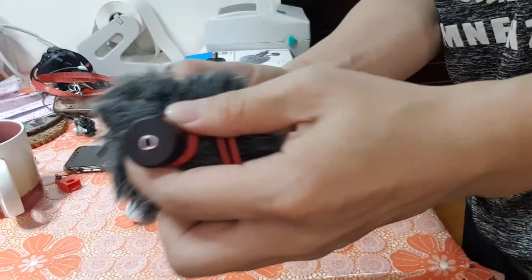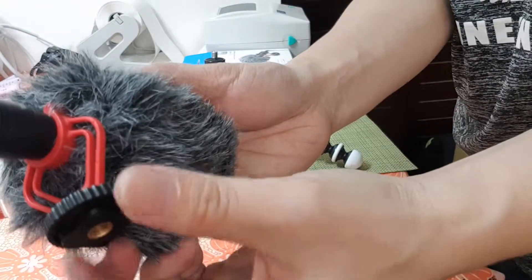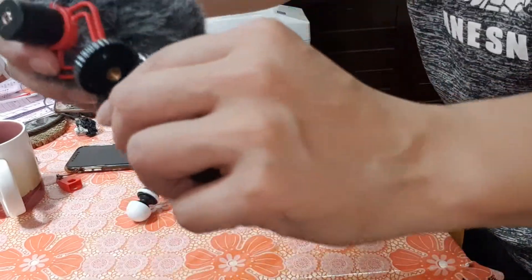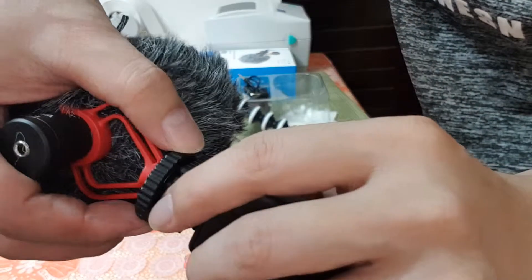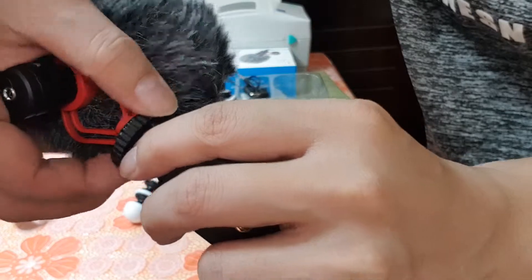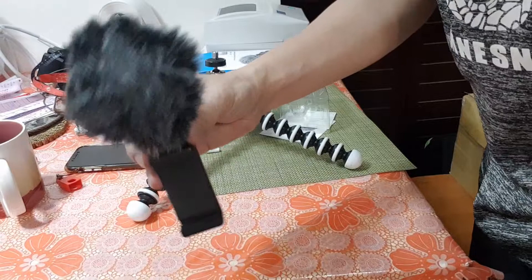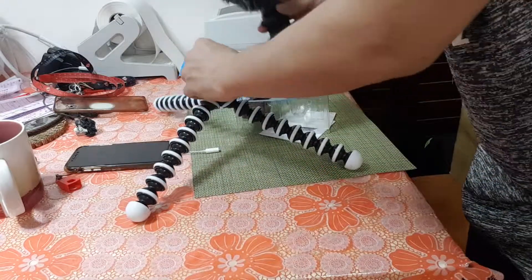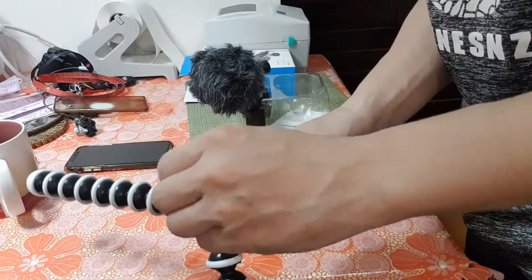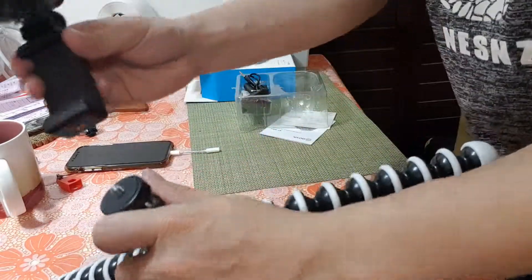You can turn it — just turn it up. Then put it here, turn it up, turn it down. Take this standard screw out like this.